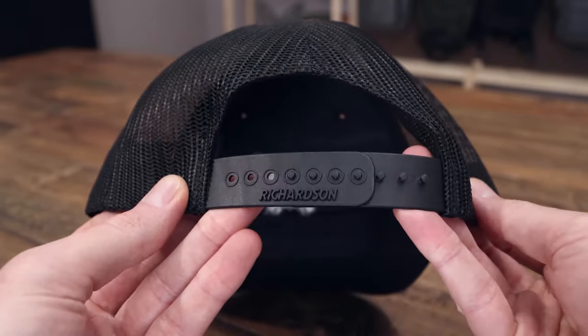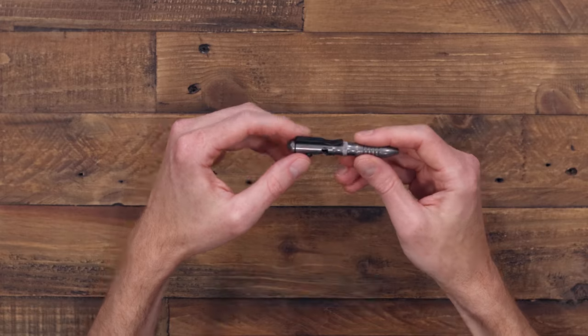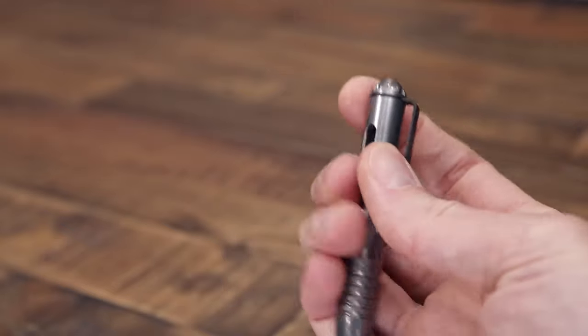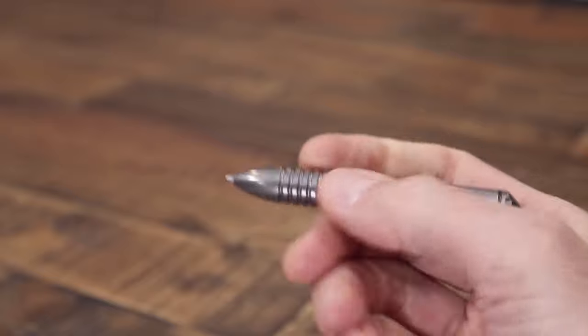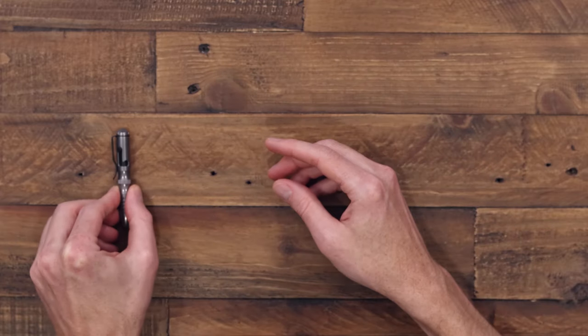A few recommendations we have are the Mini Shorthand bolt action pen in stainless steel — a nice compact daily carry writing utensil. It's got a bolt action available from both sides, a nice smooth and snappy spring, a stainless steel deep carry clip, and of course the all-stainless body is going to have a nice heft in hand while being very compact for carry.